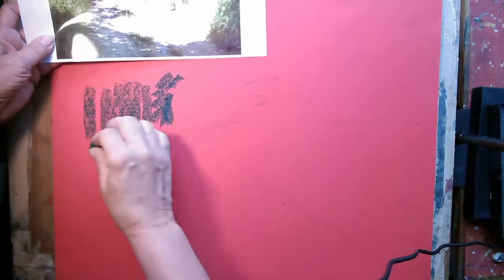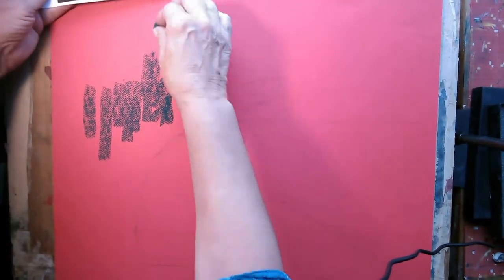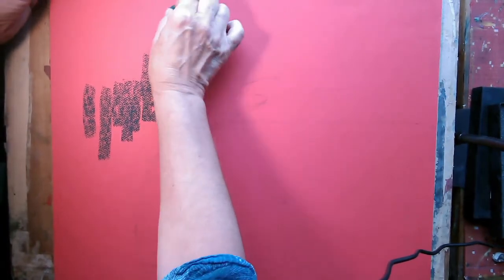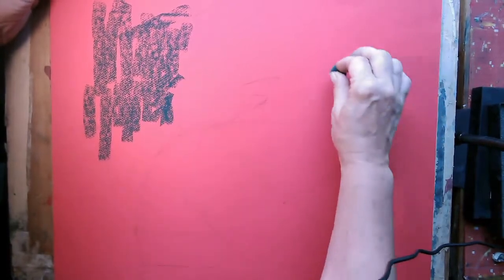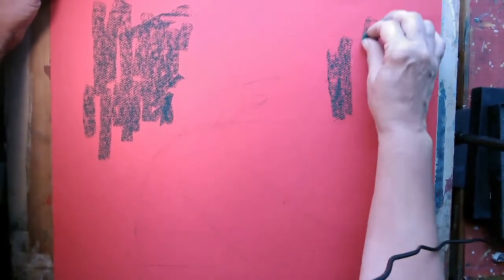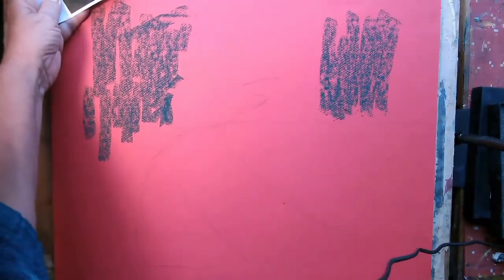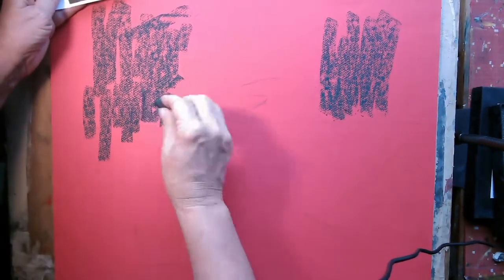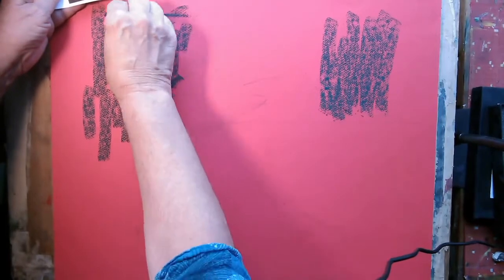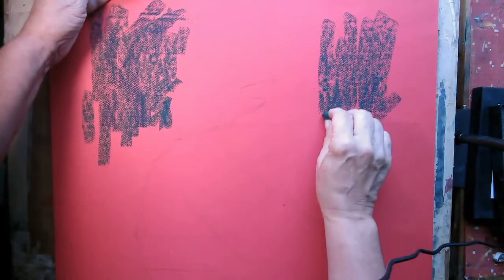I tend to work from dark to light with pastels, because then you can kind of sculpt the light on top. I'm using the side - you can see it's really quite quick. I want to put on a layer of dark here, and there's a layer of dark over here as well. I'm going to pick up something rather darker - that's a dark blue - so I'm just popping some dark blue in there as well to intensify the darks.